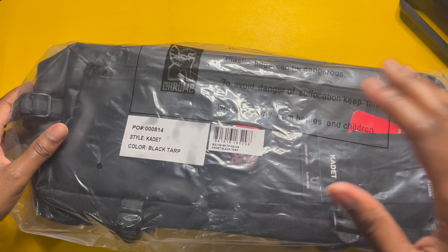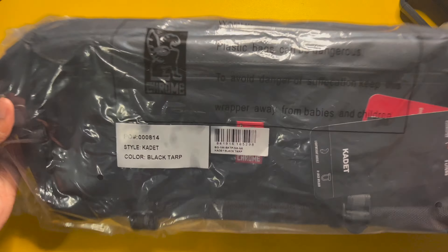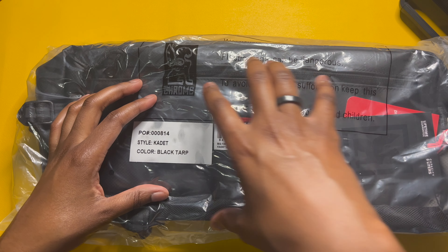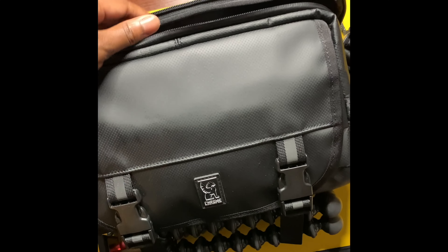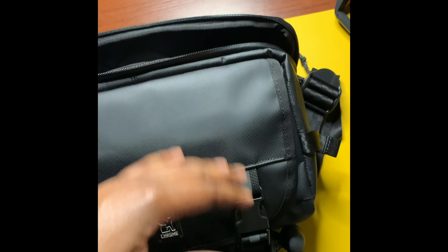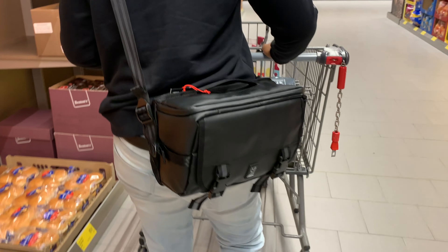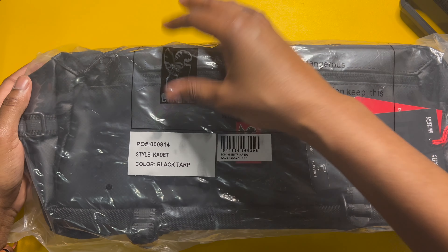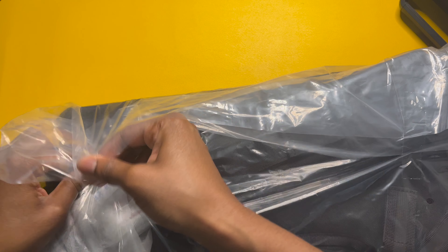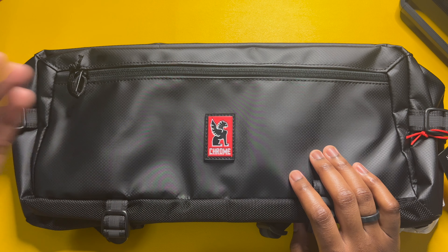We're going to go ahead and get into it, but before we do that I always like to go over the packaging. This one just has a plastic bag covering — that's pretty much it. I purchased this through Amazon. This is also my second sling bag from Chrome Industries; I have the Nico 2.0, which has been my main sling bag for carrying my gear for a little over a year now, so I do have high hopes for this one. We also got a little silica gel.